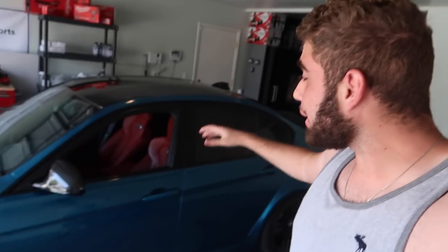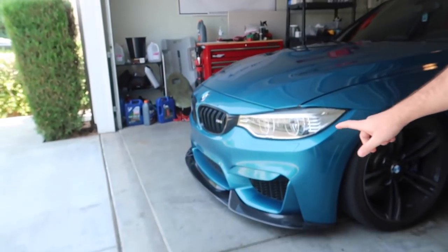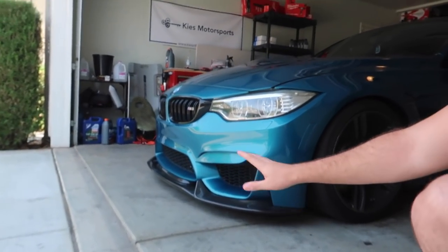Welcome back. Today we're here with the F80. The last video we put on a carbon fiber lip which has really transformed the front end of the car. Now I've been waiting for this package - I've never had a car as fast as this. Currently stock it pushes around 420 horsepower, but what's crazy about the Burger Tuning kit is you actually push 600 horsepower. That's what we ended up getting for this bad boy.